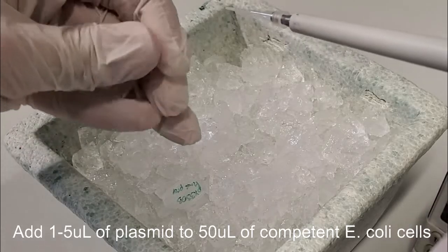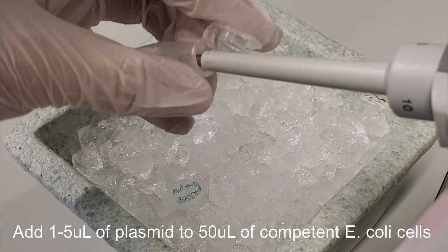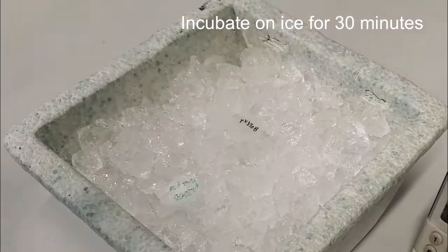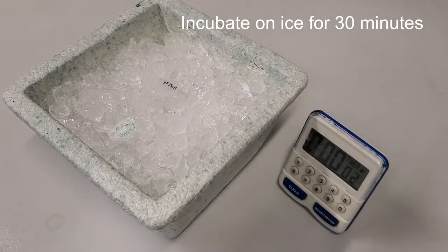Additionally, if you want to use less E. coli stock, you should be able to go down to about 20 microliters. If you want to perform the transformation to produce more plasmid, you'll want to use DH5-alpha or similar optimized strains. If you want to express protein from your plasmid, you'll want to use BL21 or similar protease-deficient strain.